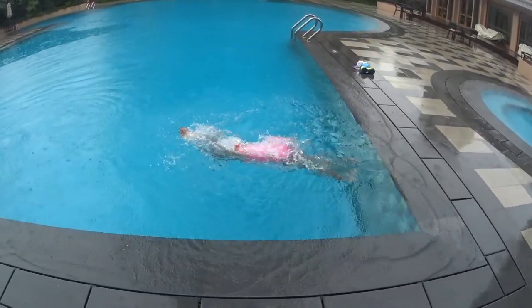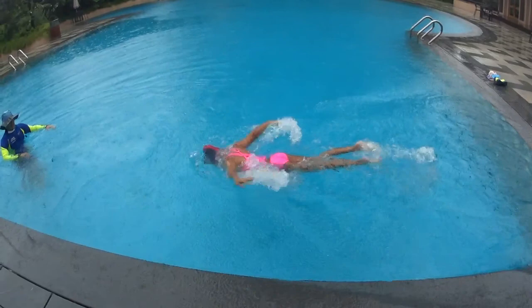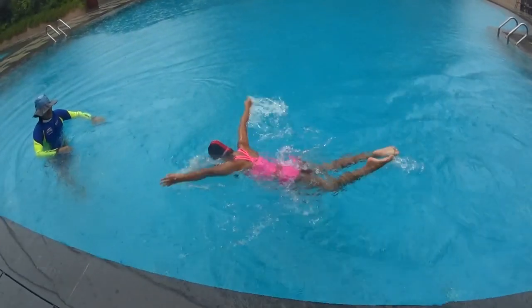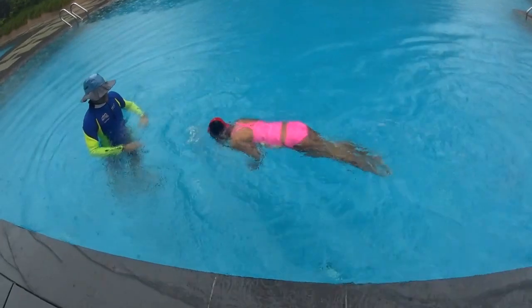Remember: the timing is very important. First dolphin stretch, second dolphin pull and fly. The next dolphin starts when your hand hits the water again. Third dolphin stretch, then pull and fly at the fourth.